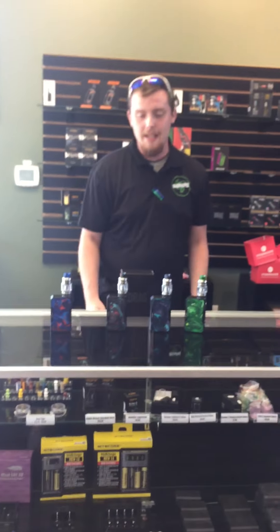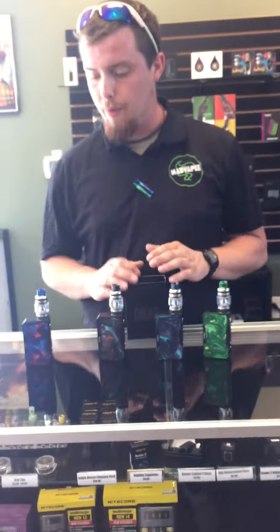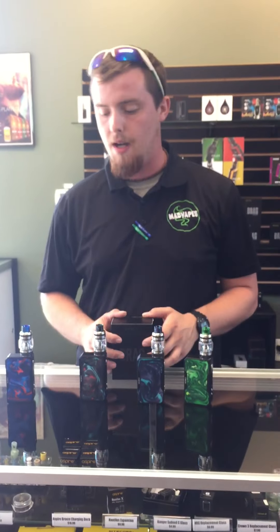What's up guys? Dylan here from Mad Vapes here in Statesville. Got a new product in today. We have had the Vupu drags — we just got the gold drags, just the box mods.